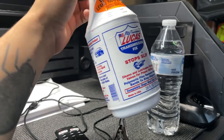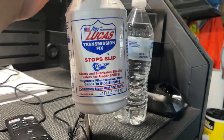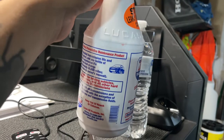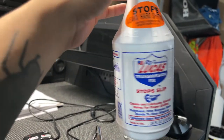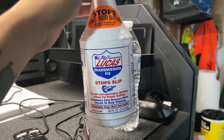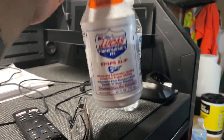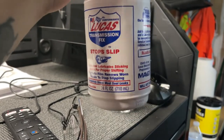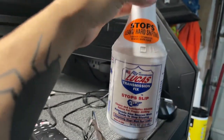Hey guys, I'm so sorry — this is a follow-up video after I've already done all the work you're about to see. I lost audio halfway through and can't find the first part. So, what I decided to put this on my 2016 Chevy Silverado is because it would slip between lower gears, like first and second — a hard slip. I already added one bottle and saw an improvement. The instructions say you might need a second bottle for larger transmissions, so I decided to add two.